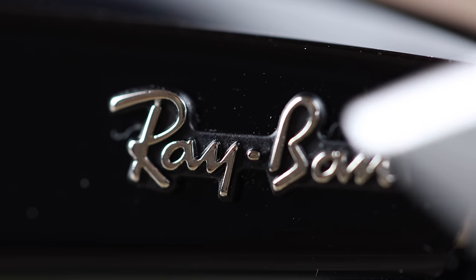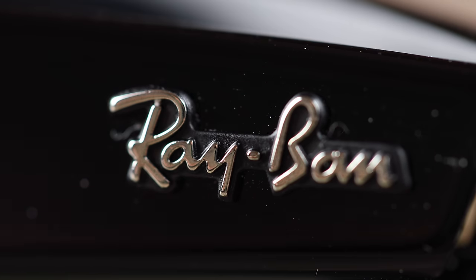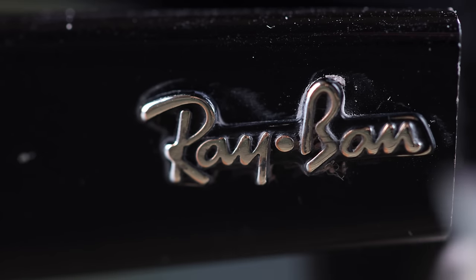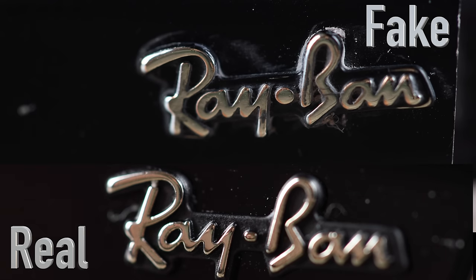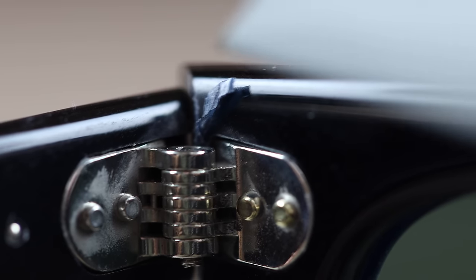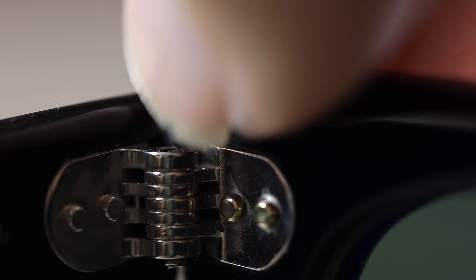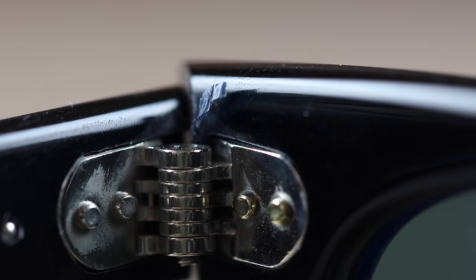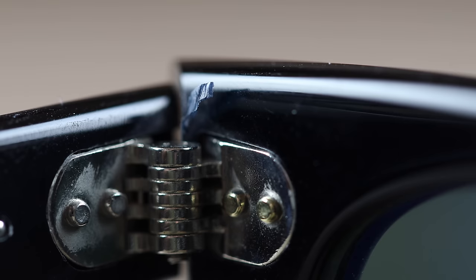Now looking at the outside temples. On the real pair, the Ray-Ban logo looks absolutely pristine — very nicely raised and really good. On the fake pair, the logo looks like trash — not nearly as shiny and pretty bad in comparison. Additionally, there's a really weird piece of extra plastic sticking out on the fake sunglasses — it's a part of the plastic that wasn't polished correctly. That's just terrible and overall bad build quality. You're definitely not going to see anything like that on a real pair of Ray-Ban sunglasses, though not every fake will have such a blatant obvious mistake.